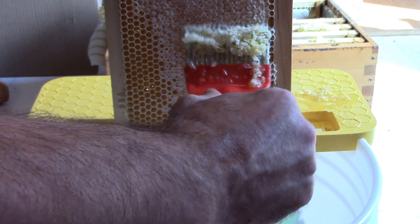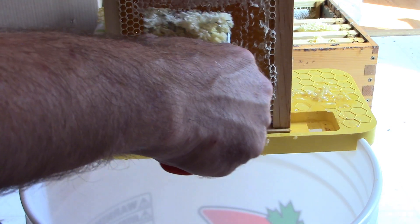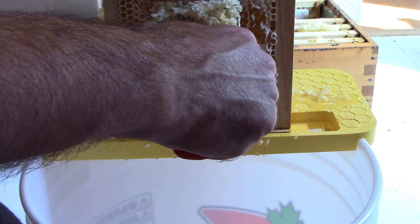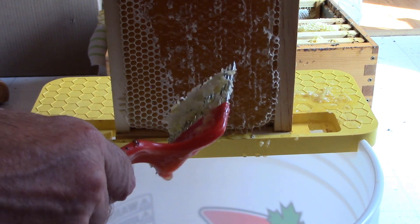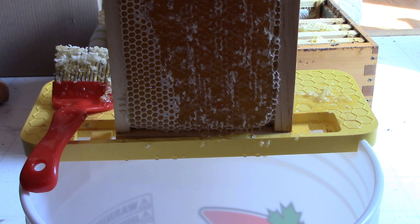It's real simple — the cappings and any drippings go into the bucket. To wash my cappings so I can use the wax and reclaim the honey that goes into the bucket, I'm just going to pour a gallon of spring water into the bucket, filter out the wax, and use that water — which will then be a dilute honey — to make some mead. Anyway, that exposes the honey, and now when I put it in the extractor all that honey is going to fly out.